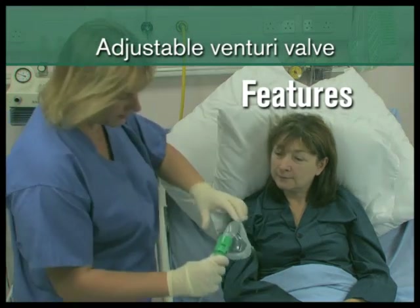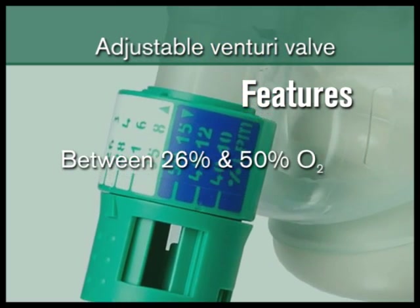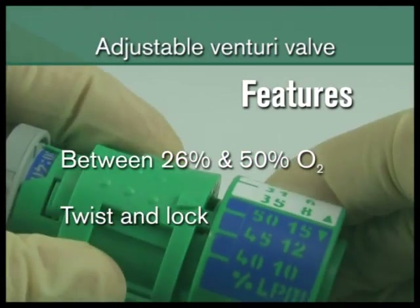The Cilente adjustable Venturi can be set to concentrations between 26% and 50%, and incorporates a twist-lock mechanism to prevent inadvertent concentration changes.